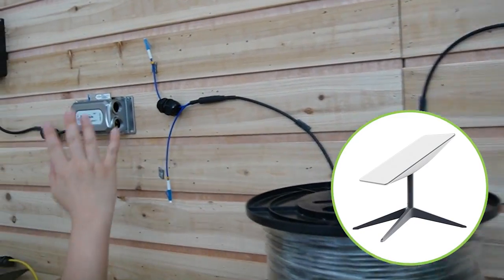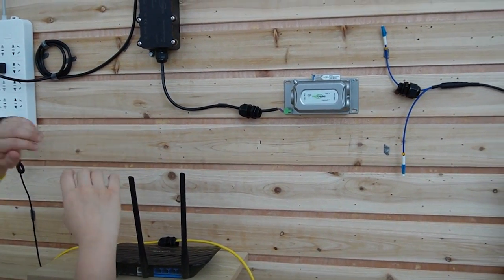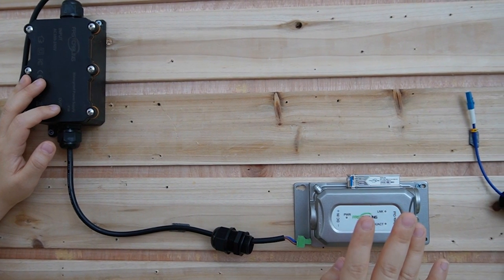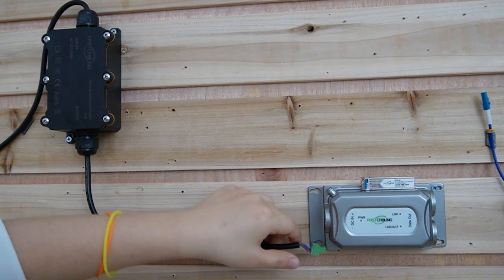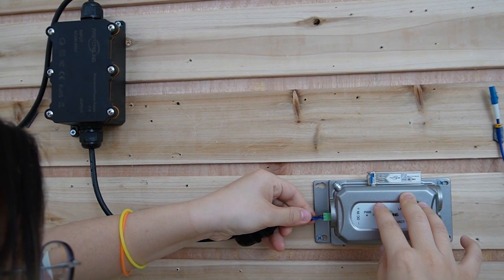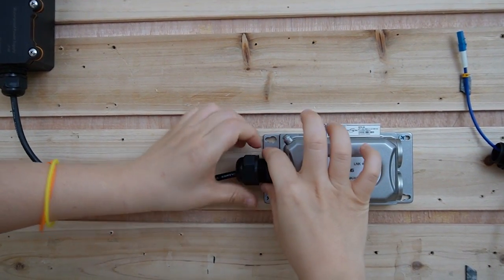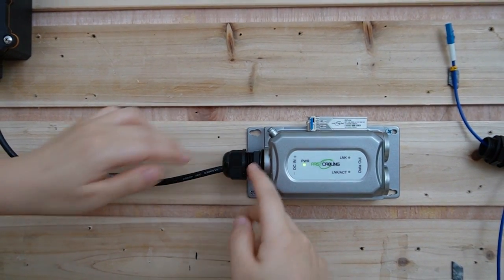Let's move over to the outdoor side. Let's pretend this is the outdoor — and pretend this is the Starlink, because we don't have one, so we use a router instead. This is the power supply set for outdoor use, and this is our outdoor media converter — we'll talk about this later. Let's connect it first. We are going to put the power in here and plug it in. You can see the power light is already on. Don't forget to use a wrench for your gland and neck for waterproof use.